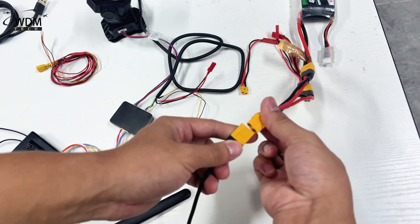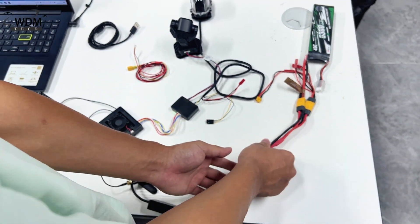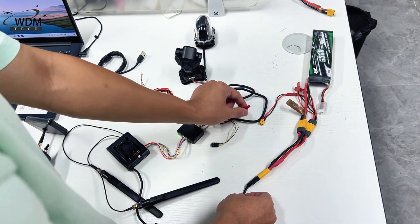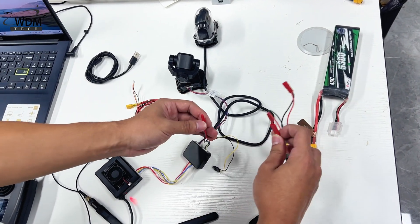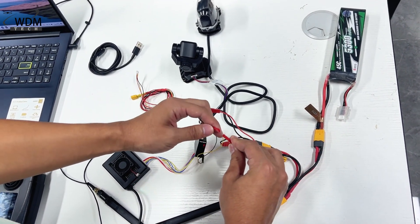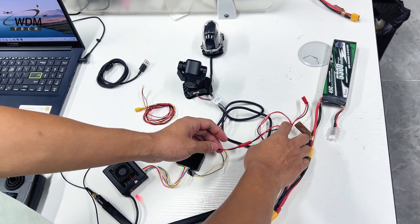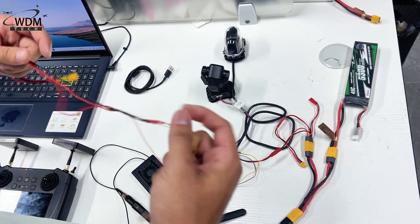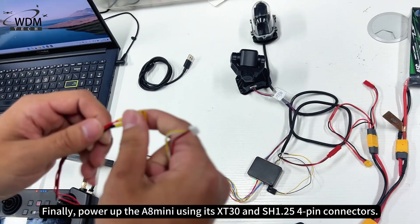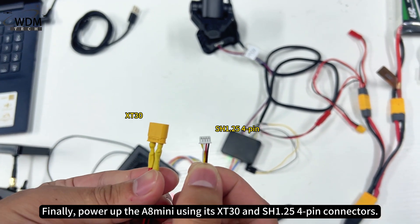Power up the devices. First, supply power to the MK15 receiver, then power up the A2 mini. Finally, power up the A8 mini using its XT30 and SH1.25 4-pin connectors.